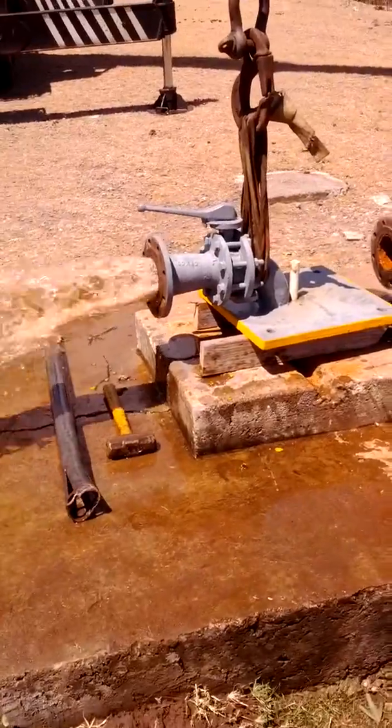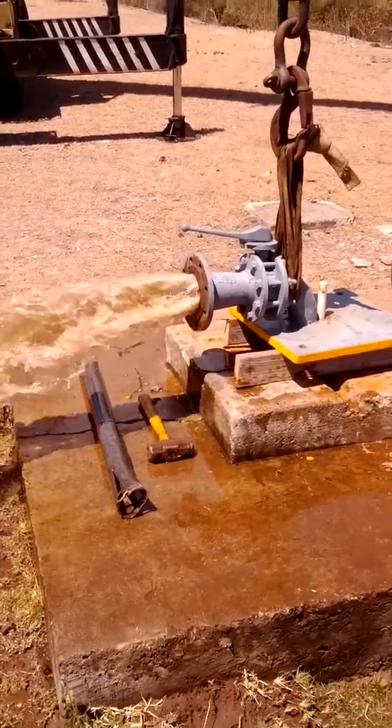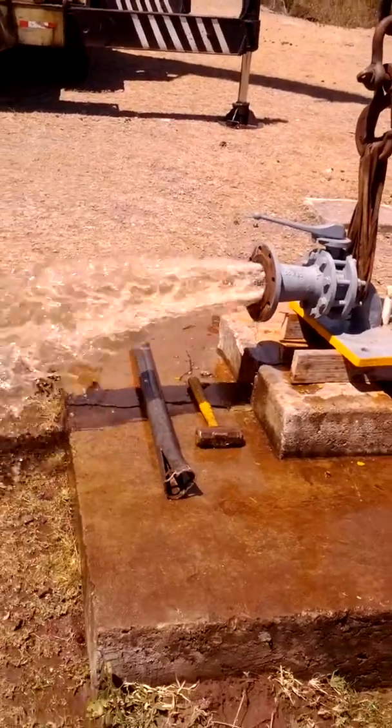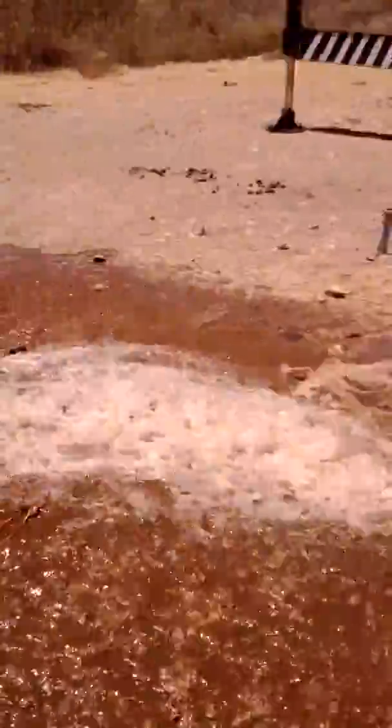We have a 30-horsepower motor going down here, doing about 40 MHz. This pump is going to about 120-130 MHz — between 110 and 130 MHz. So you see, we've got a good job. Job well done right here.